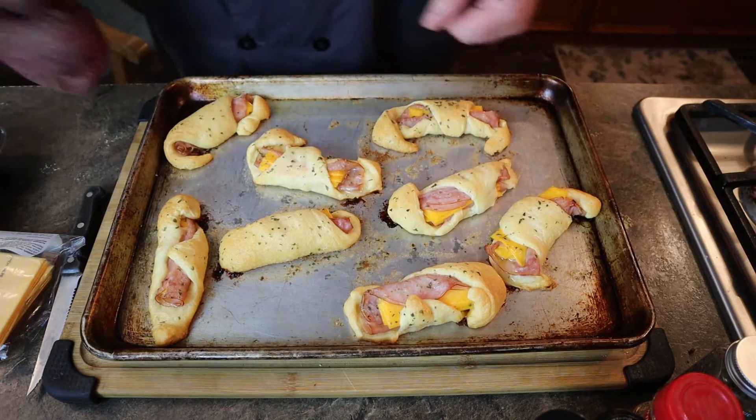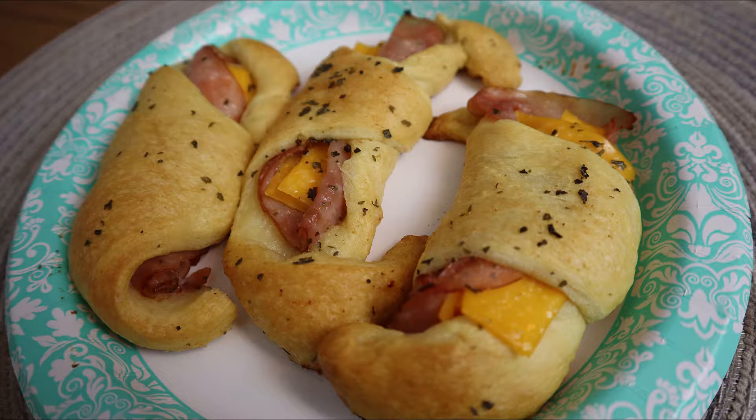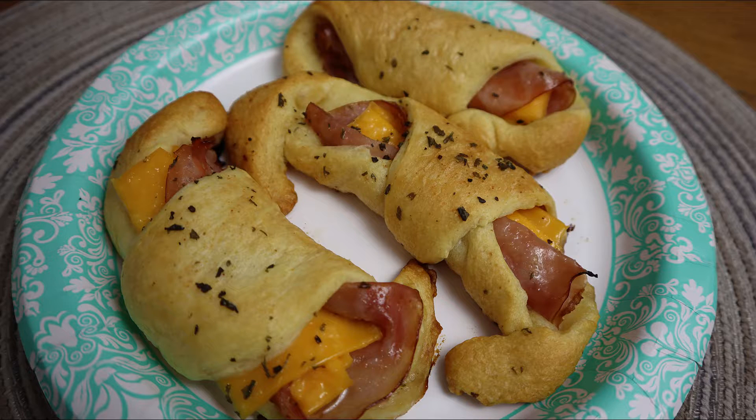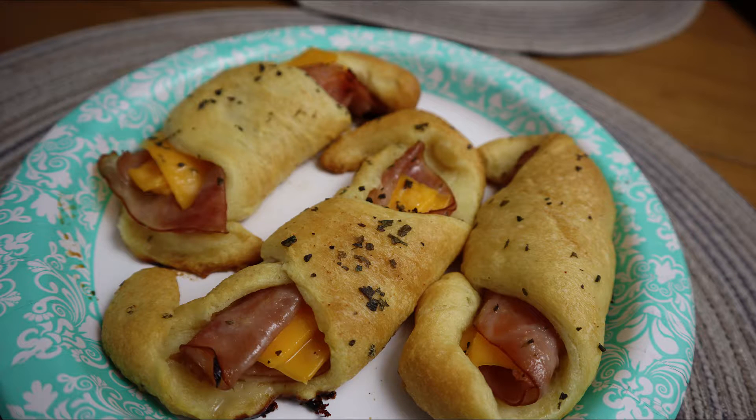Put them in for 8 to 12 minutes until they're a golden brown, which looks really nice. Pull them out and these are done. This cost practically nothing — super cheap — and it easily feeds three or four people. I'm not a giant fan of American cheese; it doesn't melt properly. It's kind of like a cheese product more than actual cheese.